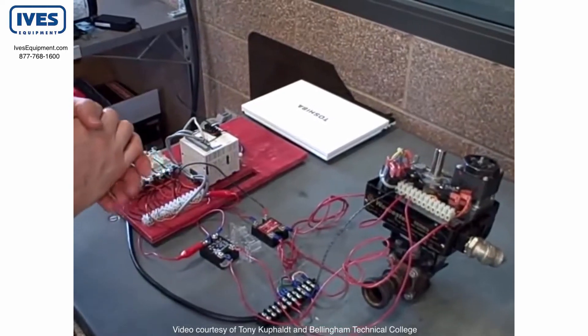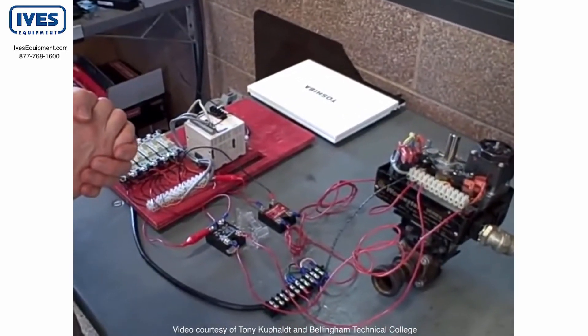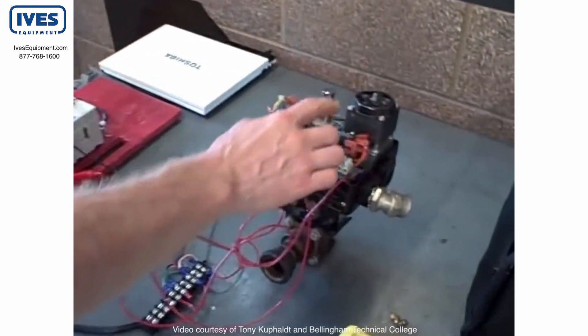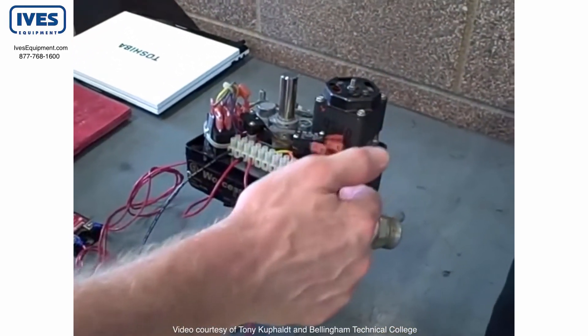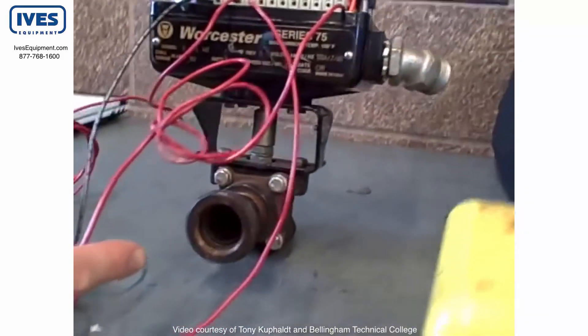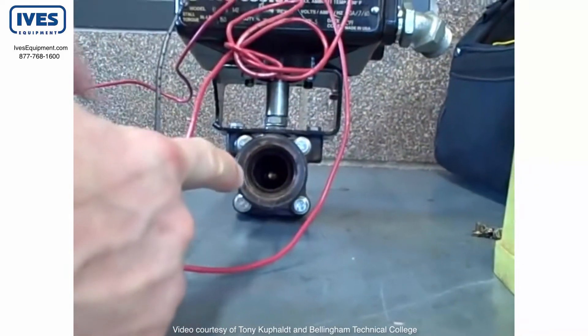Here we're going to demonstrate the operation of a small motor operated valve, or MOV. The motor operated valve is right here. We have an electric motor with a gearbox assembly that's able to rotate a ball valve. If you look down here you can see the ball assembly itself — it's in the shut position.